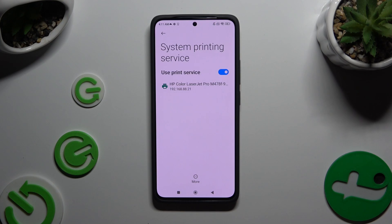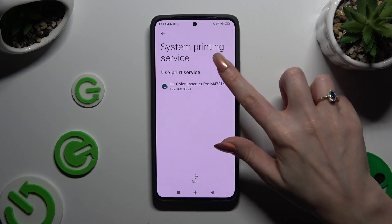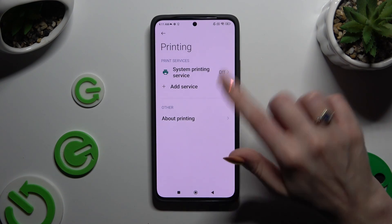To use a different service, you need to tap on the blue switcher to switch off the system one, then go back and tap on Add Service.